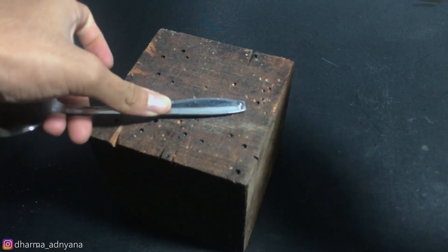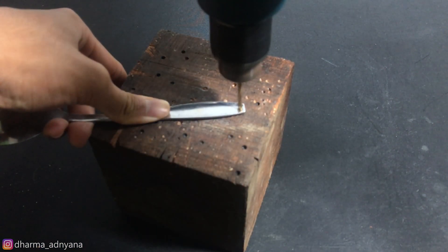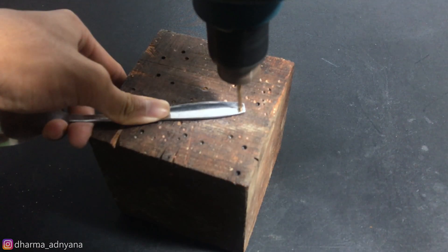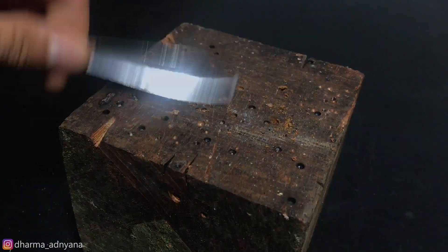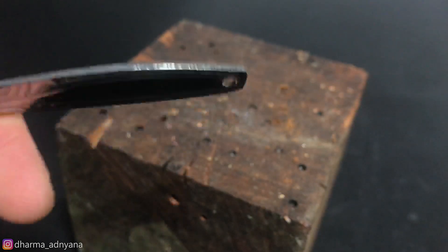First step: make a small hole on the point of both spoons' handle. If you don't have a drill, you can use a nail just to make a small hole.